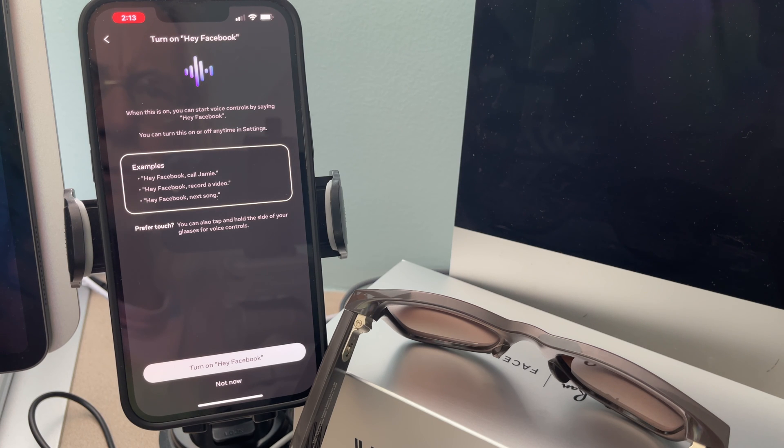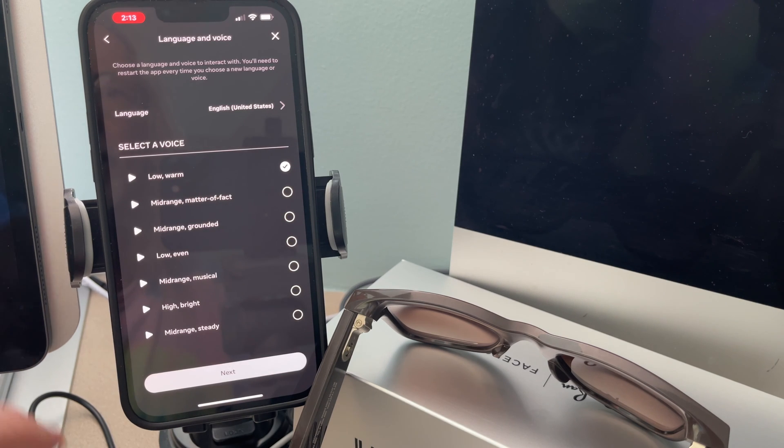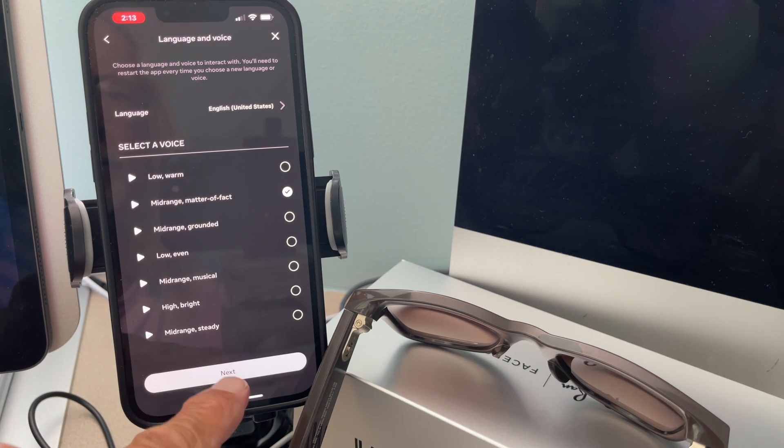Examples: Hey Facebook, call Jamie. I get it. Let's turn it on. You can choose if Meta Stories — what you say while you're using — audio transcripts, how to use this data, you're in control of the data. Don't store. I don't mind. Select the voice — low and warm. Let's go mid-range. Matter of fact, Next.